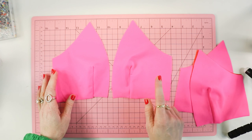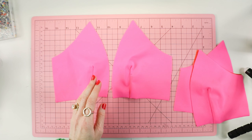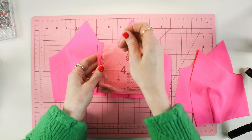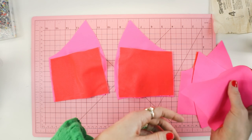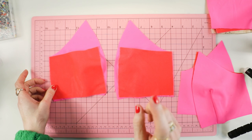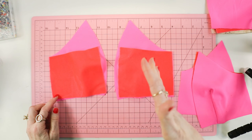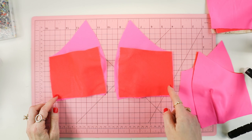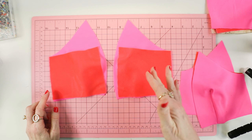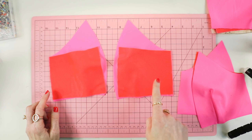The next step is we are going to attach these to the side back, which is piece number four. We're going to use a straight stitch, backstitch at beginning and end, and then off camera I'm going to serge this as well. If you don't have a serger, that's totally fine — you do not need one. You can either press it open and leave the edges raw, since these fabrics don't fray, or press the seam allowances to one side and topstitch it down with a zigzag stitch.